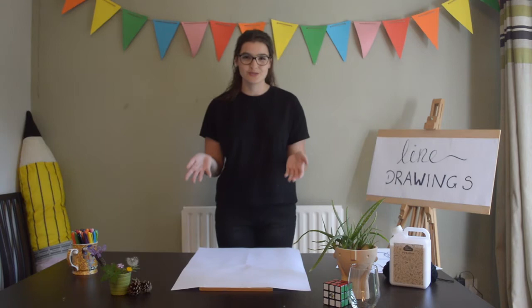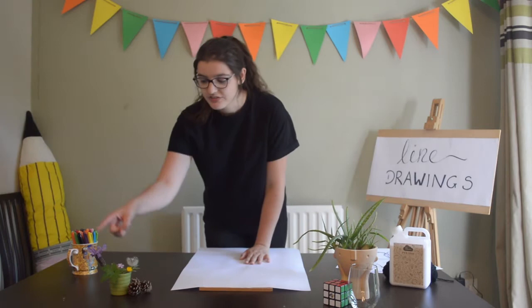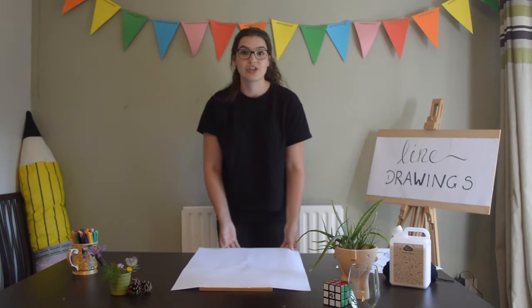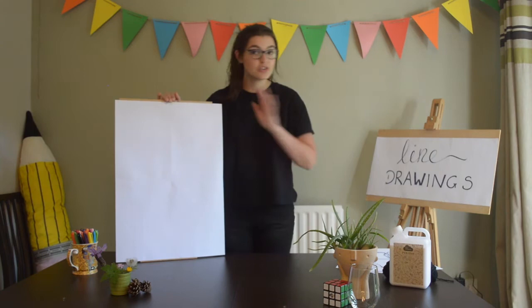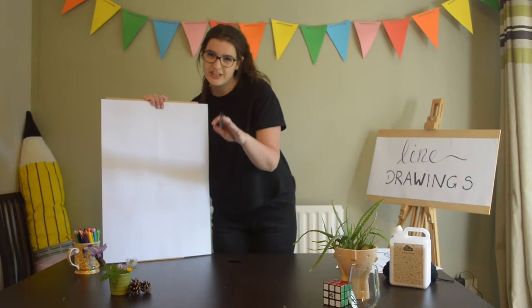But you don't have to do that — you could just look out the window, or you might have some flowers in your house already. Or if you really can't do either of those, you might want to look on the internet and see what you can find. I've got some lavender and some dandelions. I've got a big bit of paper here, but you can use any size you like.